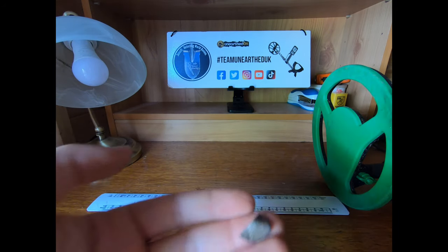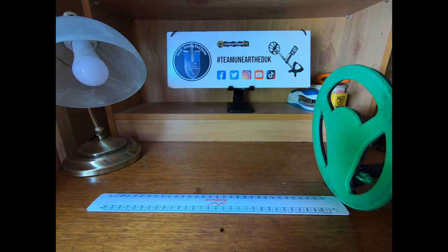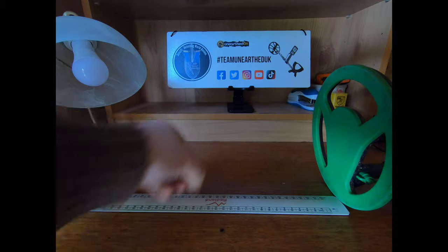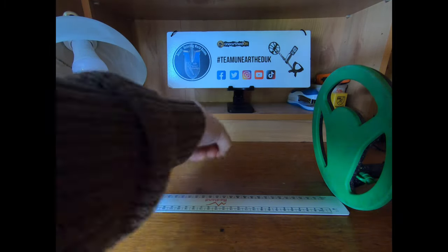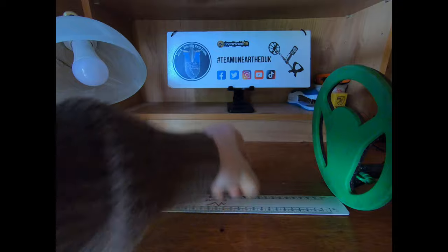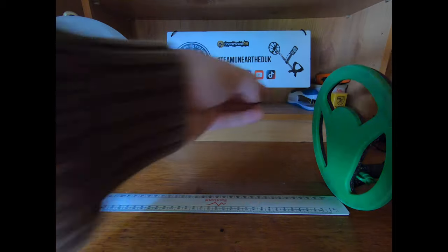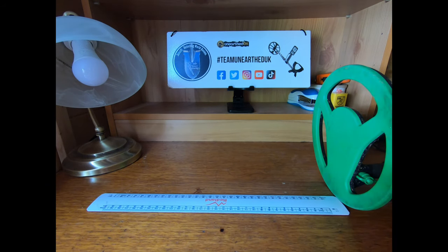On to the cut half, which is bent — a long cross medieval penny. That might make a difference. An odd slight beep appeared at eight inches but nothing consistent at seven or eight. Nothing at six or five; just about at four; definitely at three. Three to four inches — same as the full hammered penny, as it's about the same size.